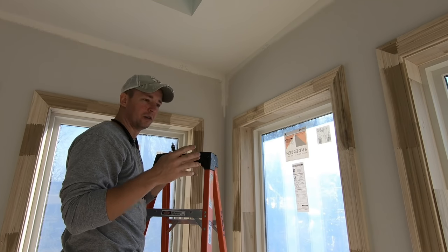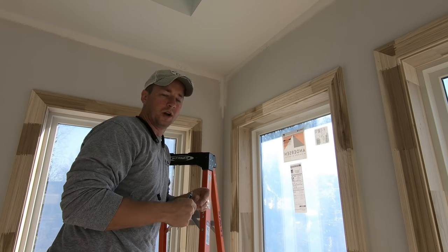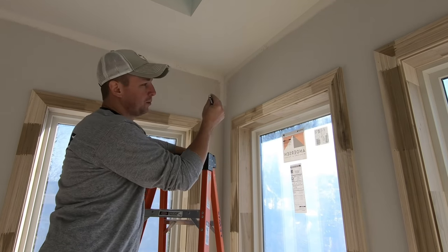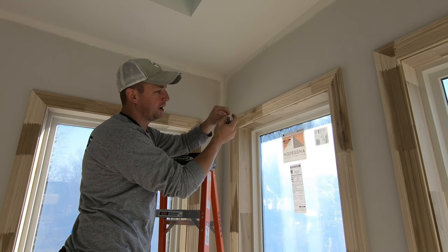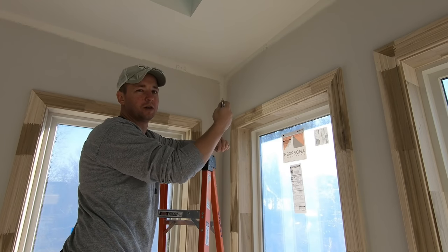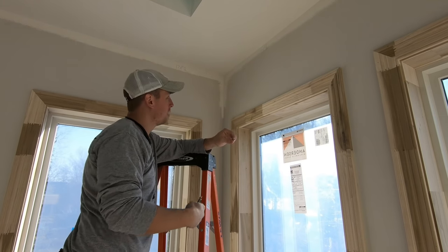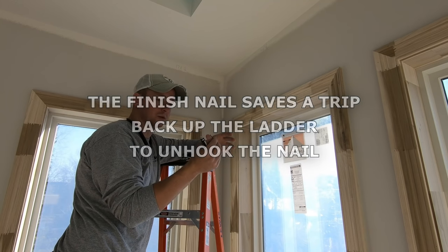As far as what nail to use, I like to use a 10D finish nail. Whenever I put my chalk line on the end of this, I can go to the other wall, snap the line, and then give it a jerk and the chalk line will come right off the end of the nail. If you're using a nail that has a head like a framing nail, that will help prevent the crown from sliding off and falling down during installation. However, you're going to have to come back up the ladder to unhook your chalk line. I find it's easier just to use a finish nail.